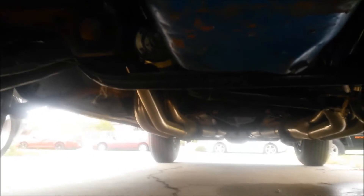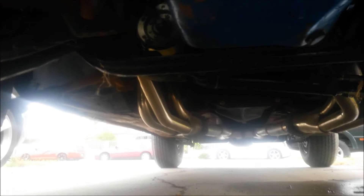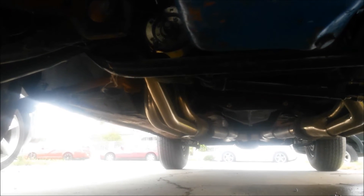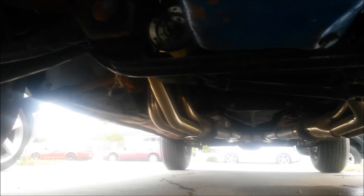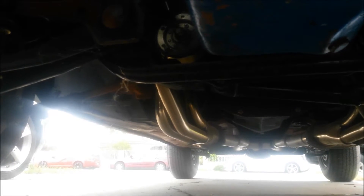All new motor mounts. New transmission mount. It's got a T5 — 80s Mustang T5, V8 version. It's kind of tall gearing so you shift a lot, but it works good.